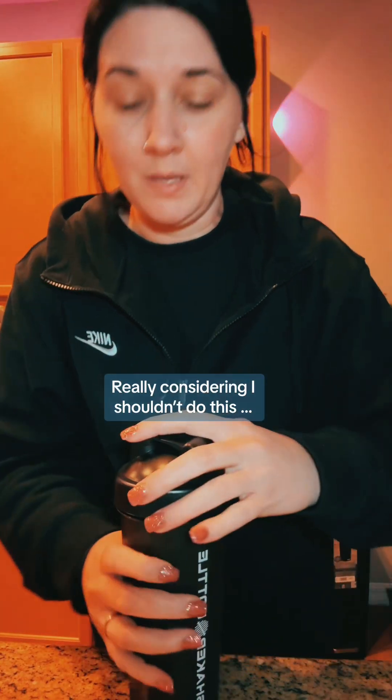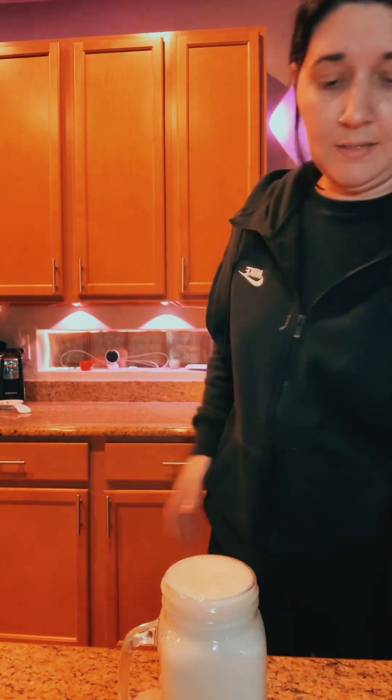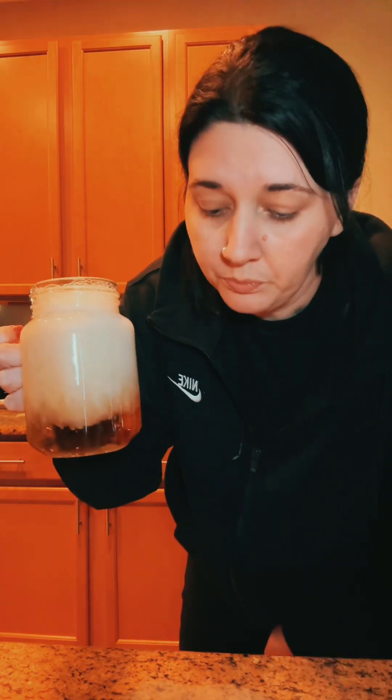I really don't know how to feel about this, but we're determined, we are devoted, and we're going to beat the hell out of this. I don't really know at this point, but here we go. Oh my God — I didn't think that through. Look at this. Yeah. Okay, but that's amazing.